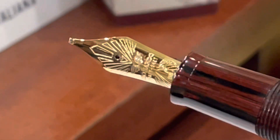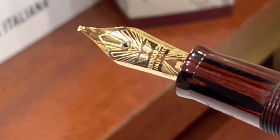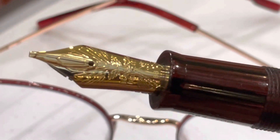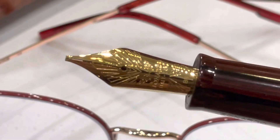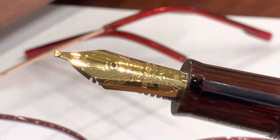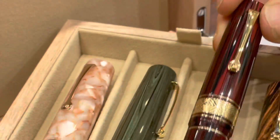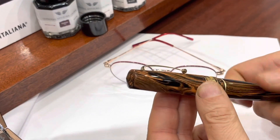This new nib by Leonardo is a size 6 nib, 14 carat solid gold, available in six widths: extra fine, fine, medium, broad, double broad, and stub 1.4. It's made in the shape of the Momento Zero Grande, which is the most iconic and famous collection model made by Leonardo.